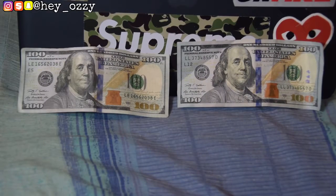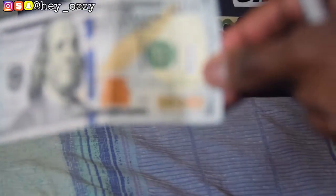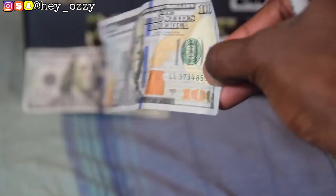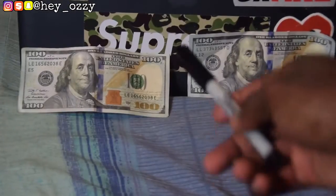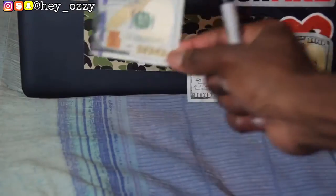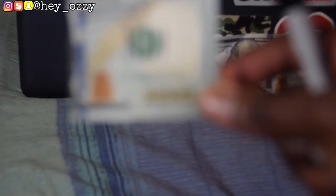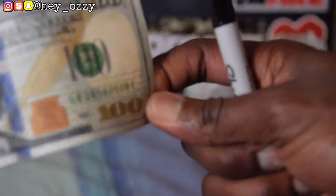Keep in mind that on the real hundred dollar bill, if you look at the bottom right-hand corner at the '100,' it has glitter speckling on the numeral. The fake one doesn't have any glitter speckling or any type of shine. The real bill shines in the light, whereas the fake hundred dollar bill has no shine whatsoever — it looks like a cheap print.